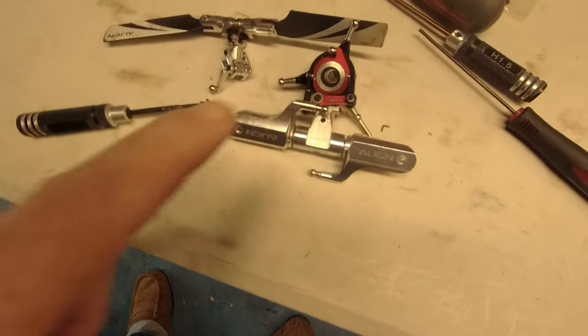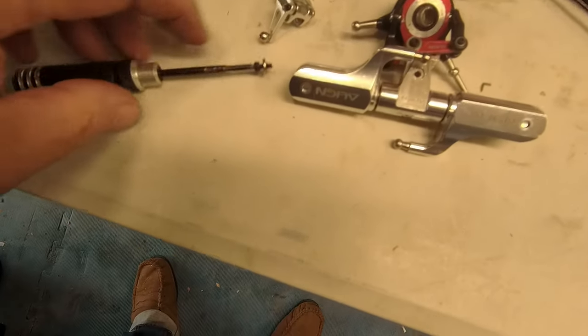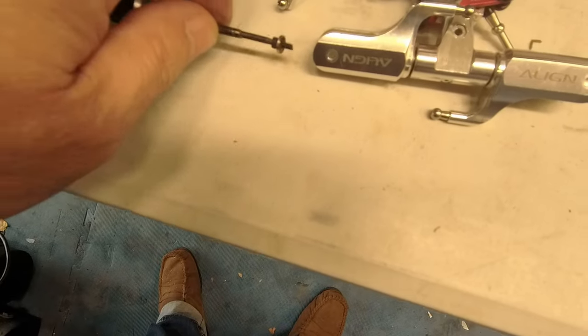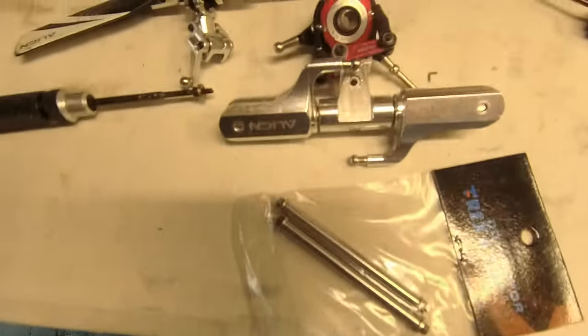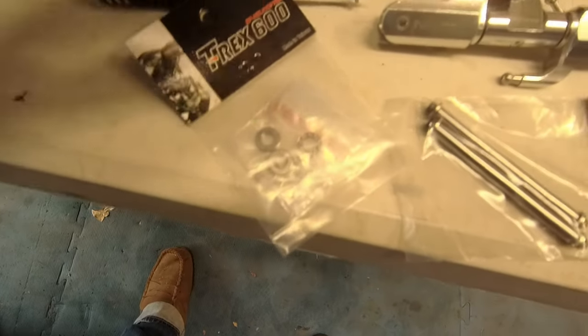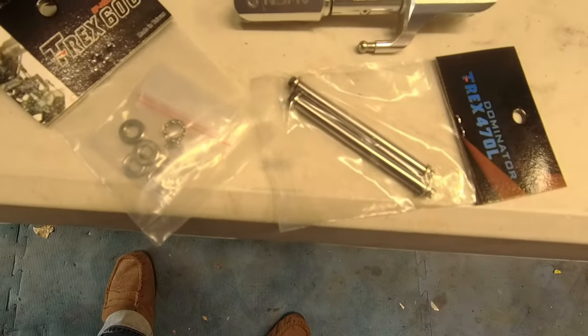One thing I can do is work on the head. I thought I'd check that this isn't rammed up with loads of loctite as well - I don't think it's as bad. It did crack when I undid it, but not so bad. Obviously the feathering shaft is going to go in there, and new bearings as well, because when you crash them the bearings get pretty notchy.